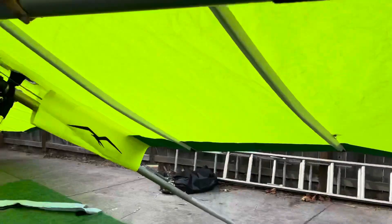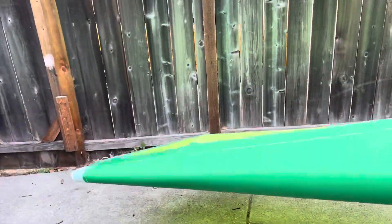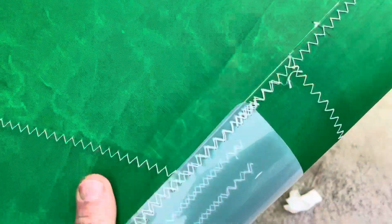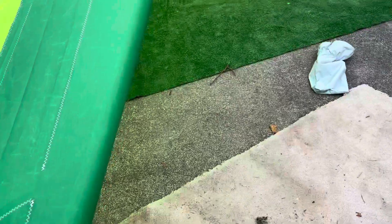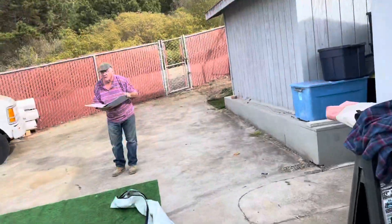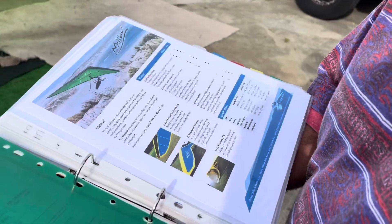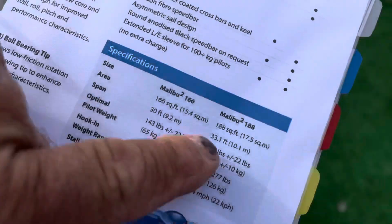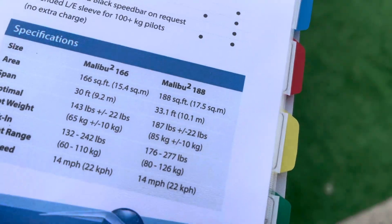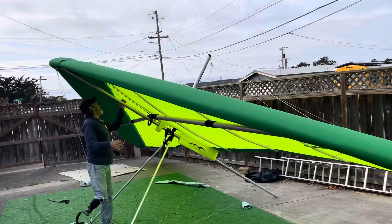They've got a zipper here and they've got ball bearing tips — they swivel. What do you think Brian? The weight of the glider — it says pilot weight strong. This is a 188, which is 188 square feet. So it's a little bit smaller than a Wills Wing Falcon 190.